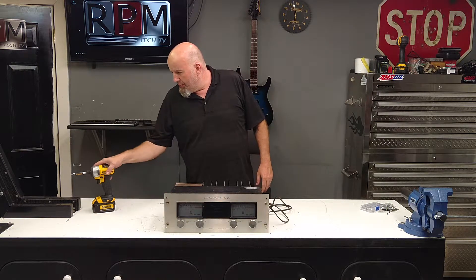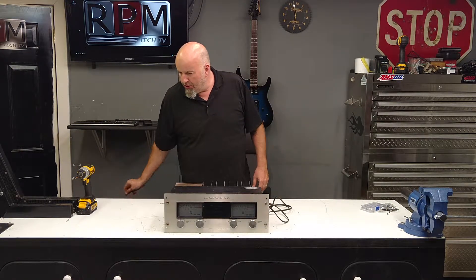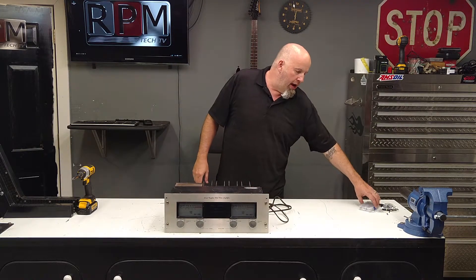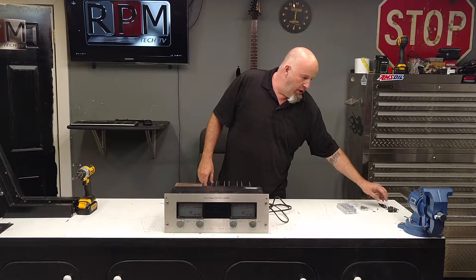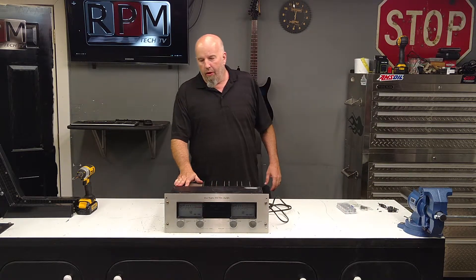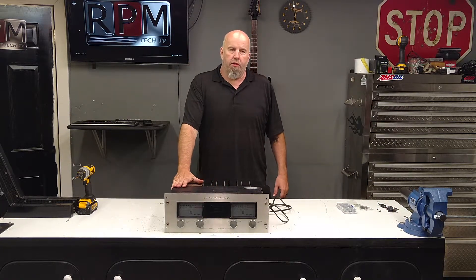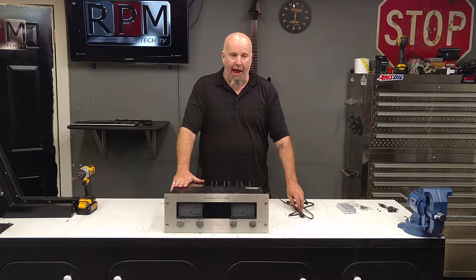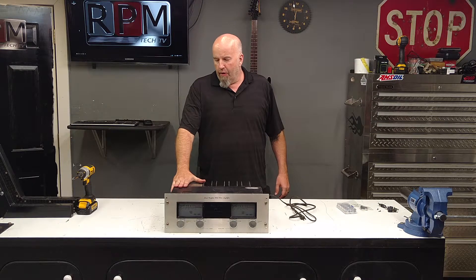We're going to use it because I need it for this electronics demonstration. The first item we're going to work on today is something near and dear to my heart — this is a Phase Linear amplifier, it's a 700B by Mr. Bob Carver. It's the first company that he had, and he's a revolutionary in amplifier design.